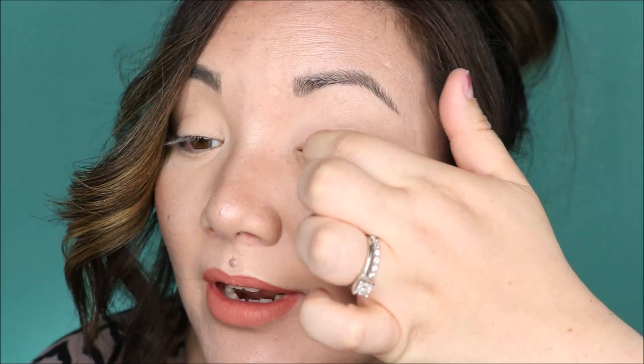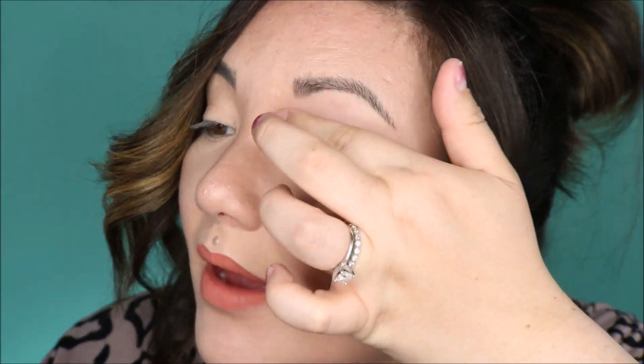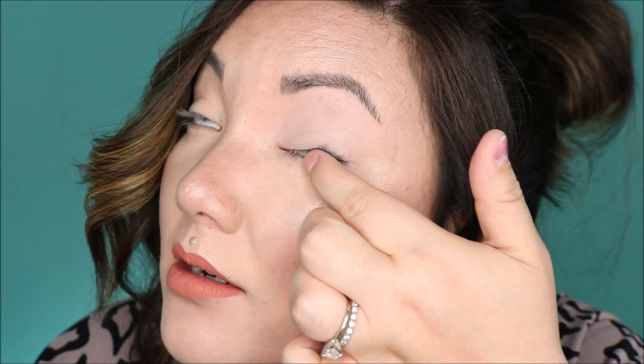If Elf wants to sponsor me and send me all their eye putty primers, I would not say no. I love this thing. It's basically like the MAC Paint Pot, so if you're into those, this is a cheaper, more affordable option. And it's cruelty-free, so I would definitely recommend the Elf one over the MAC Painterly Paint Pot.